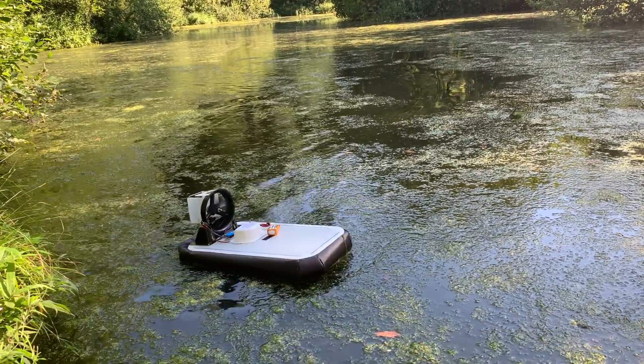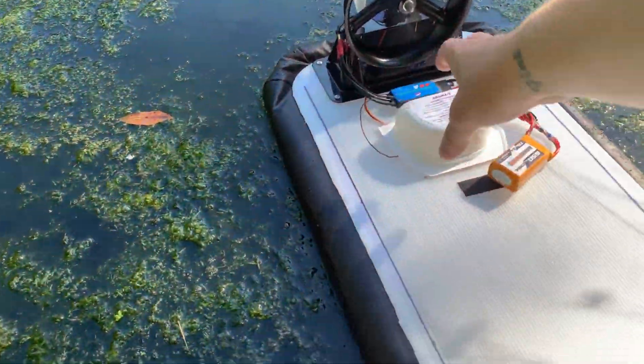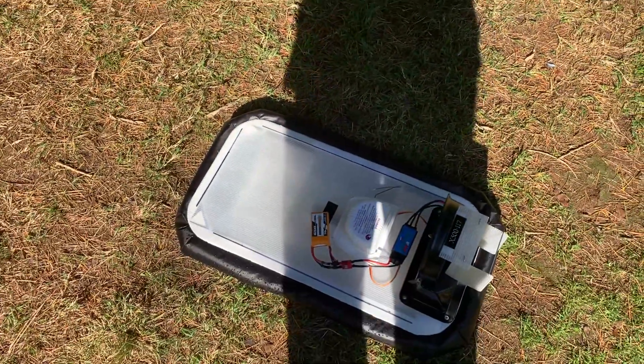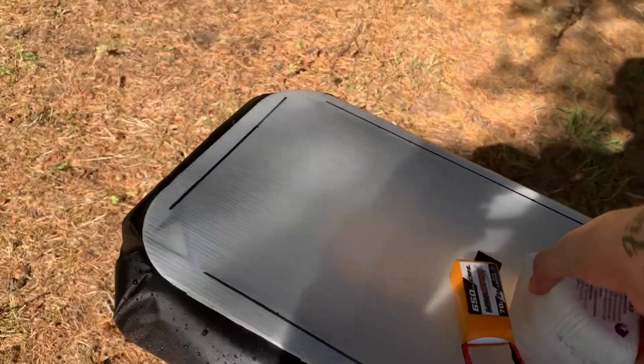I think it might be a bit tail heavy — yeah, I know it's a bit tail heavy. That might be why it's having issues. I'm not going to drive too much on grass, but I don't want to run out of battery on the water because it is only a 650mAh battery.